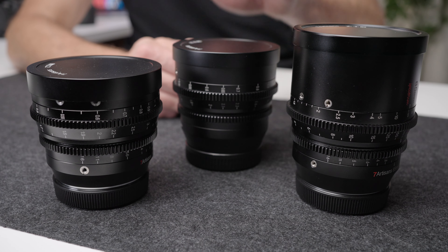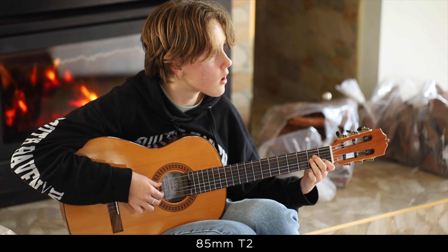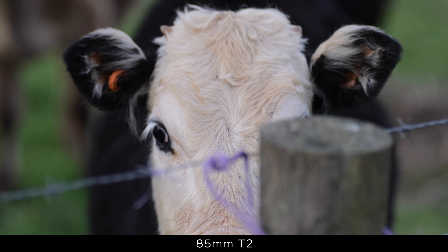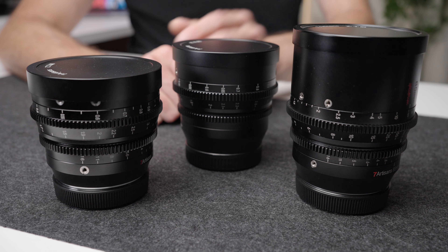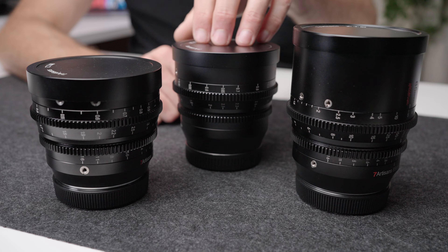It's a 14mm T2.9 lens, and this is quite a sophisticated lens in its optical design — actually a 13-element lens in nine groups. So it doesn't mean that by going with a third-party or budget cinema lens option you're getting a less sophisticated design or worse image quality. The image quality on all these lenses is absolutely excellent. I should disclose that Seven Artisans has sent me these lenses for free over a period of the past probably 18 months, and they've just sent me the new 14mm T2.9.